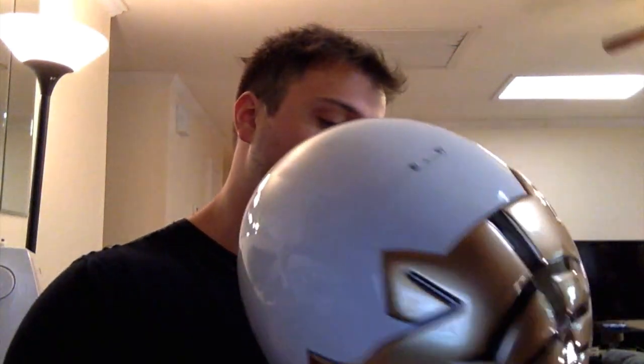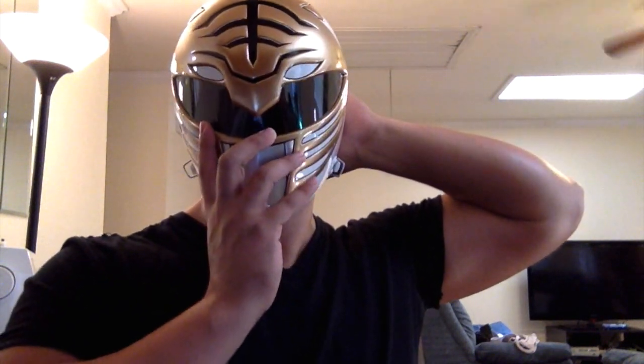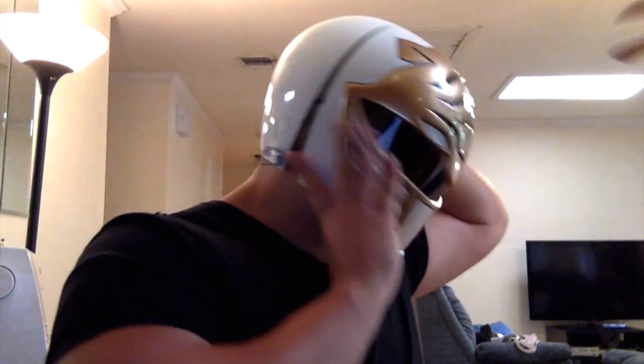I'm just going to try it on really quick here. It was a bit of a tight fit, I'll be perfectly honest, but actually as soon as I took out the neck padding, it fit a lot better. So, what are you going to do with the helmet on? I'm going to show them what I look like with the helmet on, you know?